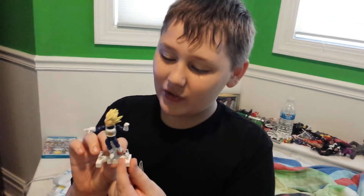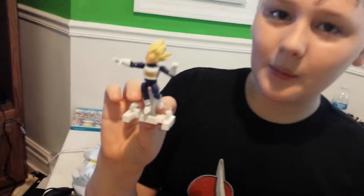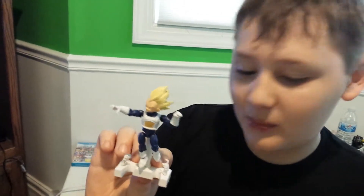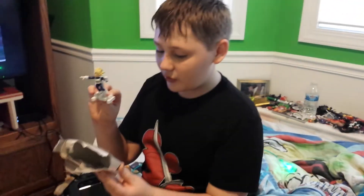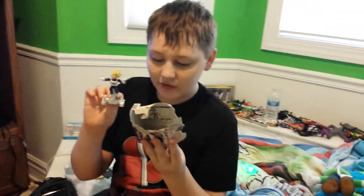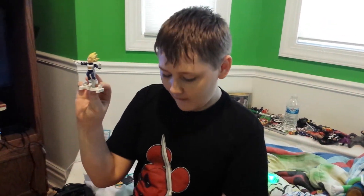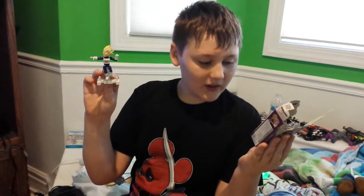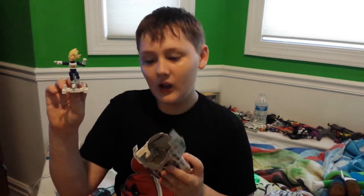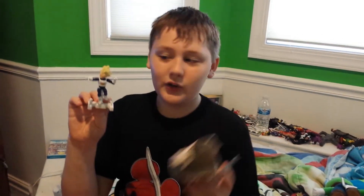But anyway, this is a really cool figure, and I'm gonna be unboxing more. But in the meantime, I have to clean my room first until I can unbox them. There are only four people in this series: Super Saiyan Goku, Super Saiyan Gohan, and Super Saiyan Trunks. Super Saiyan Vegeta was the first one I opened. I do not have Super Saiyan Gohan — I couldn't find him — but I have everyone else. So who do you want me to unbox next? Goku or Trunks? Leave it in the comments below.